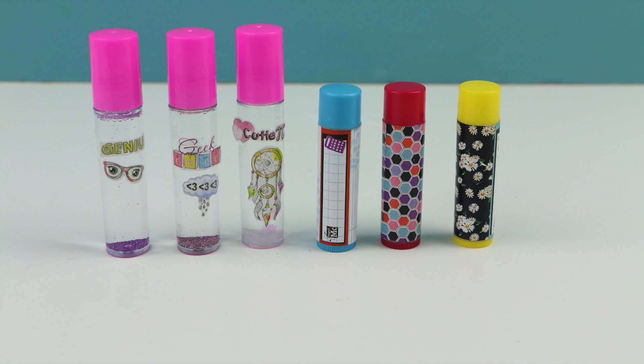I have to give this set a just so-so rating. I do like the roller perfume bottles and a couple of the scents I really liked, though one I did not. The lip balms felt pretty good on my lips but I couldn't really taste the flavor. Thank you guys so much for watching — if you haven't seen my other Project MC Squared videos you should totally check them out. See you in the next video!